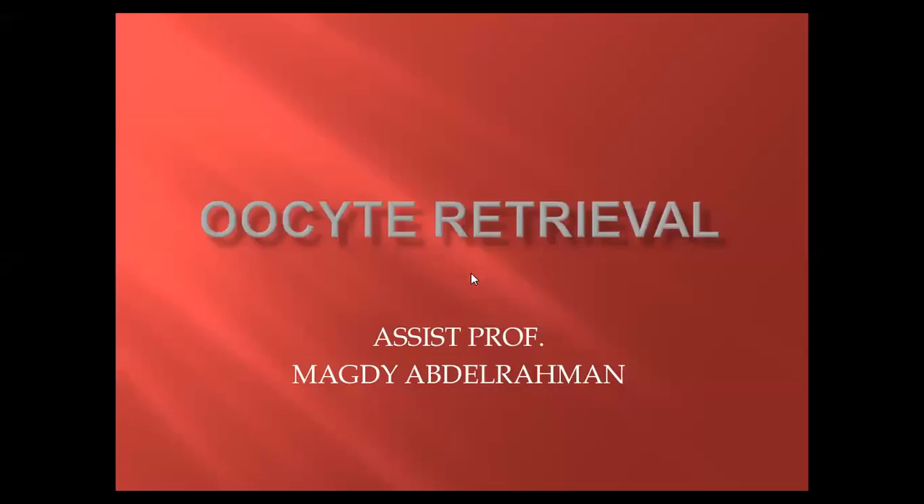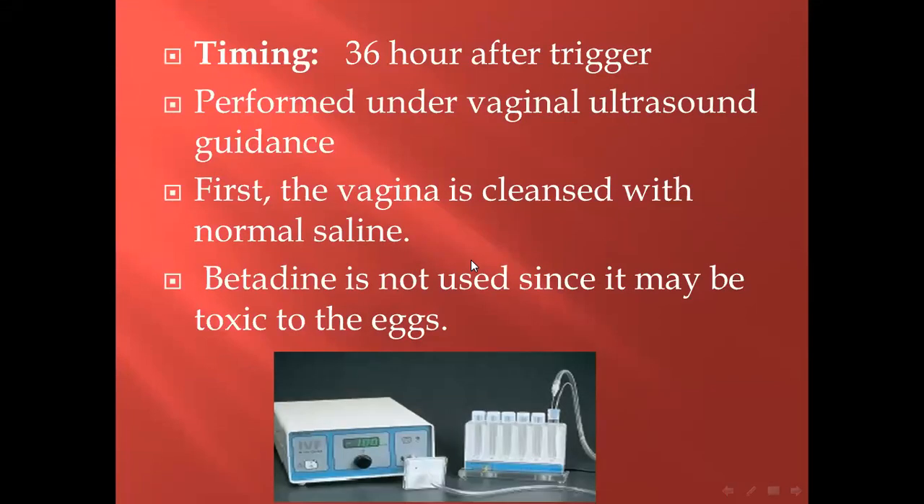Oocyte retrieval or ovum pickup. What is the technique of this procedure? First, timing — when to do this? Ideally, about 36 hours after triggered by HCG.